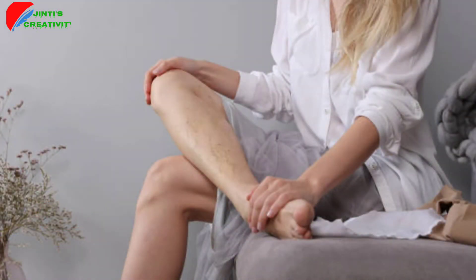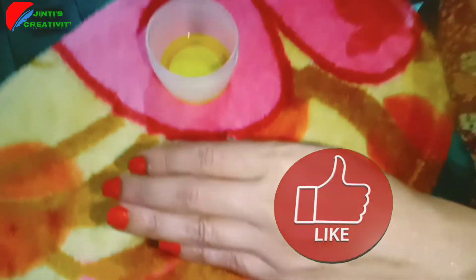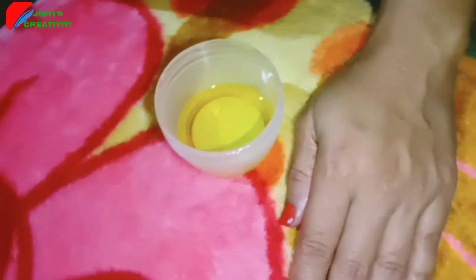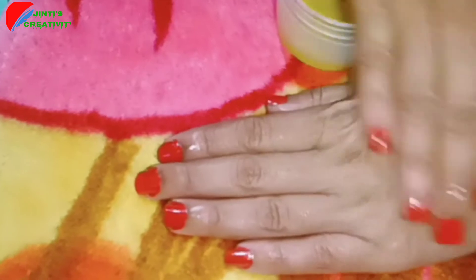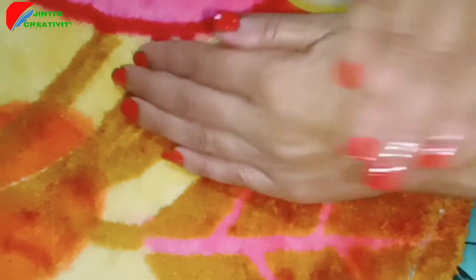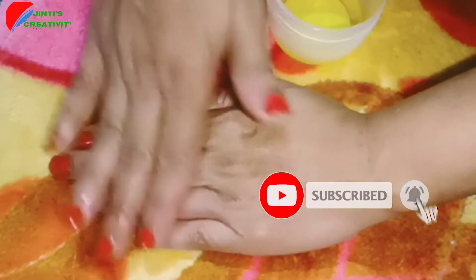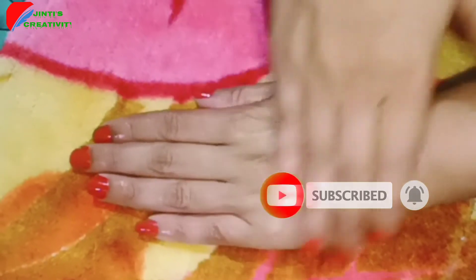I will use the oil massage for the first time. Please like and subscribe and press the bell icon for all videos. We have to wash our hands first, then apply the oil massage in the morning.